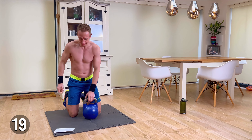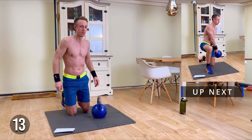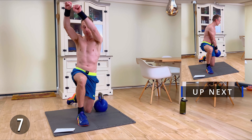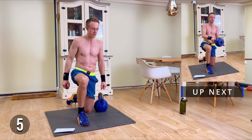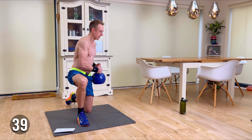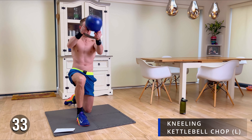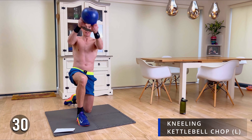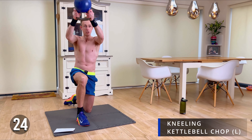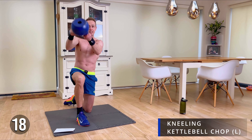Right, enjoy your break. Next up we're going to go with kettlebell chops — we're going to start on the left and move to the right, kettlebell in this position here. We're really going to feel this in the shoulders, triceps, a little bit of bicep as well. Here we go. Similar to the first exercise, doing this on your knees means you have to really engage that core.